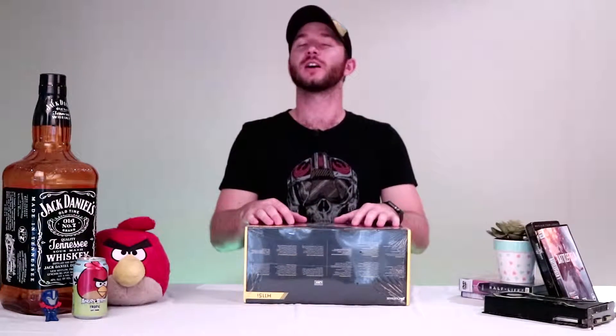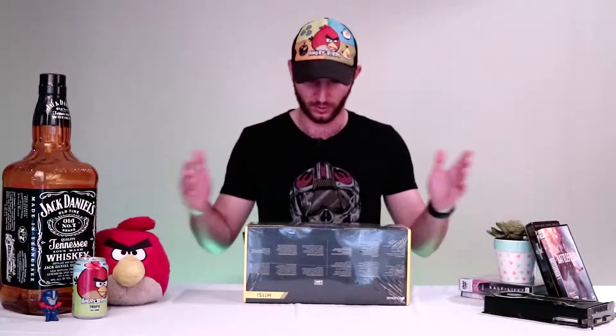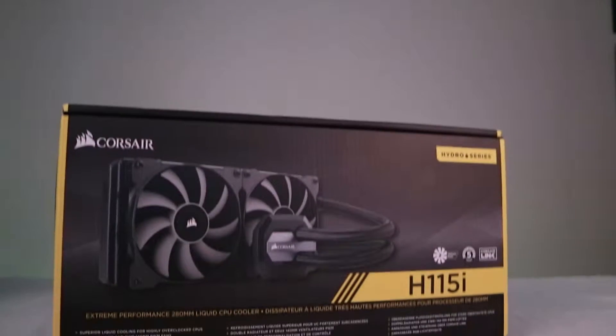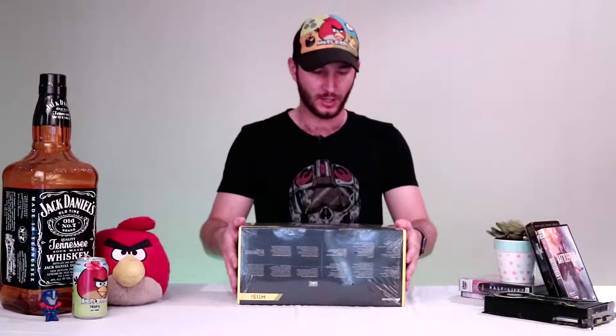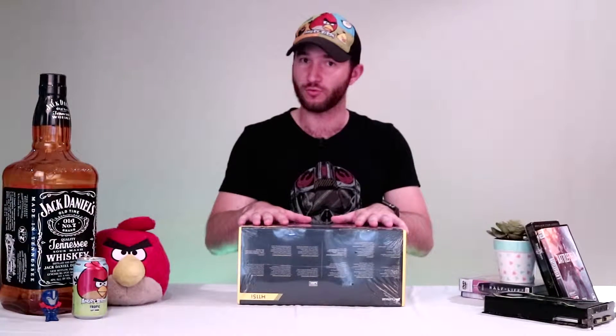What's up guys and welcome back to another video with me, Vota, your host. Welcome back to View for Vota, and today I'm going to be doing an unboxing. I've just bought myself the H115i Corsair All-in-One Liquid Cooler. Let's get right into it.